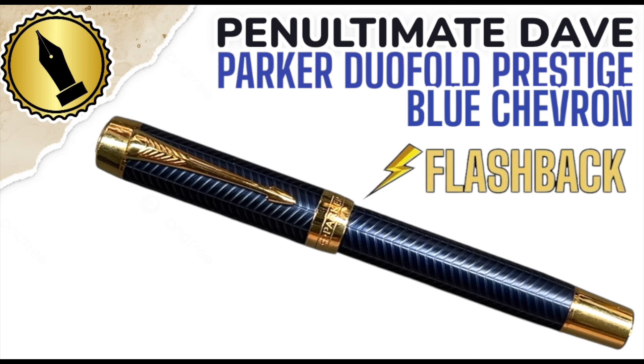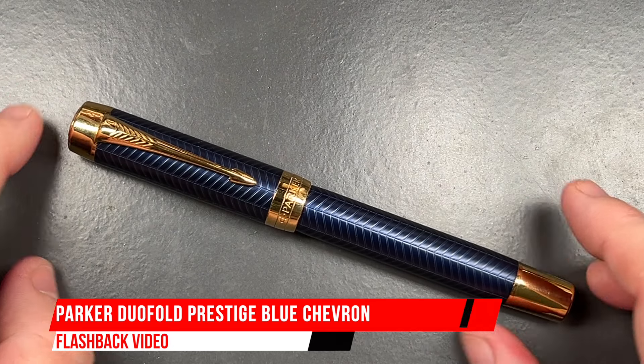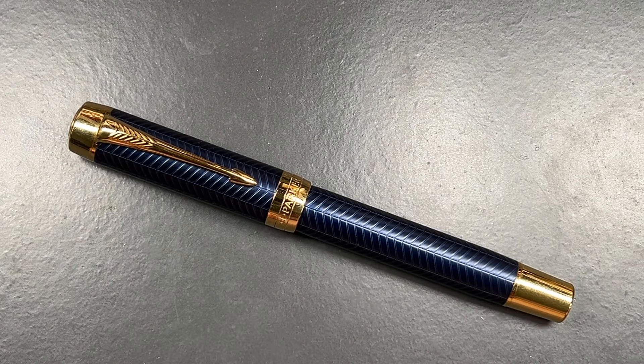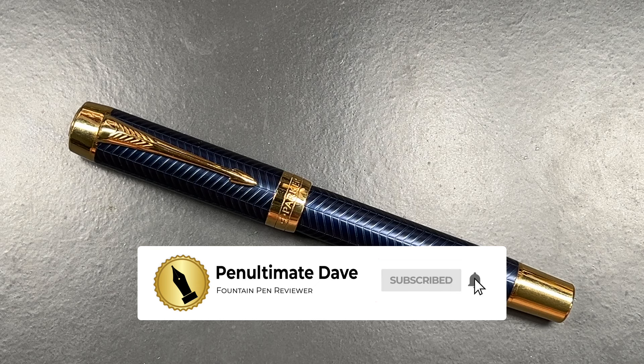Hello and welcome to another pen video from me, Penultimate Dave. I have here a flashback pen review, and this is of the Parker Duofold Prestige Blue Chevron.